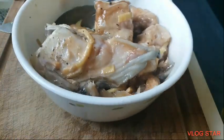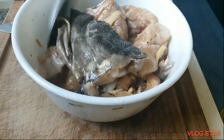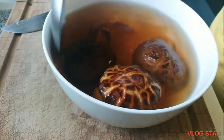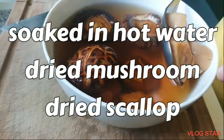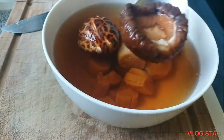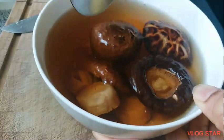Ito sya guys — mga buto-buto, mga ulo ng isda. And then, next naman is ito: binabad ko muna sa mainit na tubig. Ito dried scallop, at saka dried mushroom. Ito yung mga isasahog ko sa aking congee.